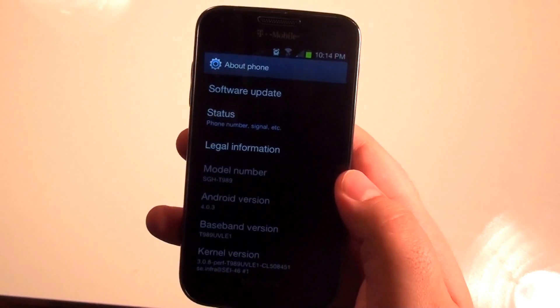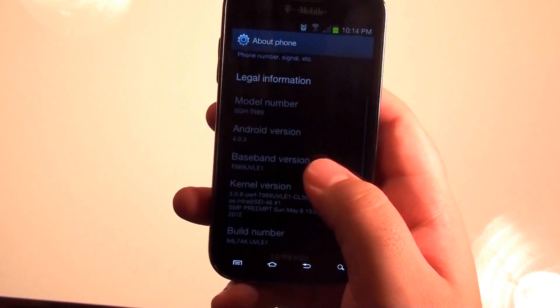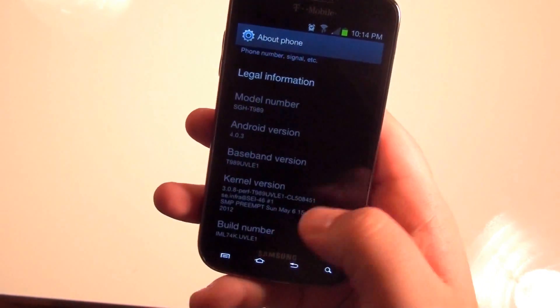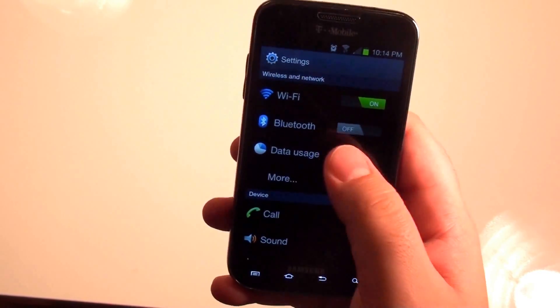Here you can see the 'About Phone' in your settings — you can see the model number and the official 4.0.3 update from Samsung T-Mobile. The beauty of it is that you're going to get all the functionality of Ice Cream Sandwich that we've grown to love with the Galaxy Nexus.